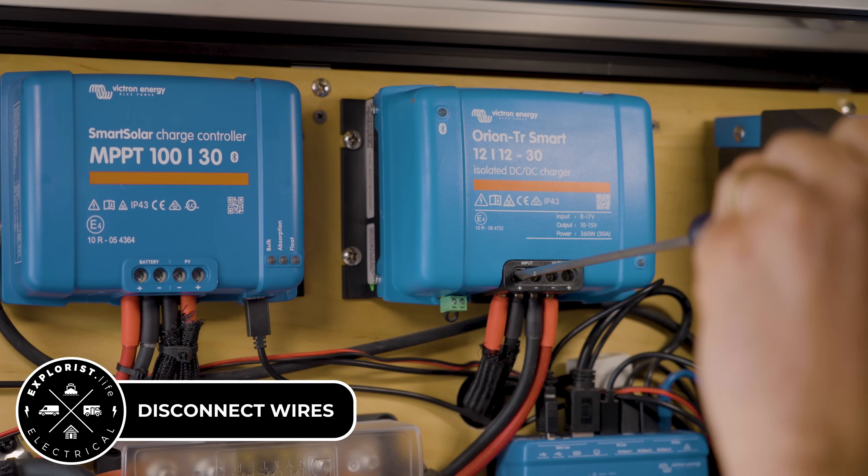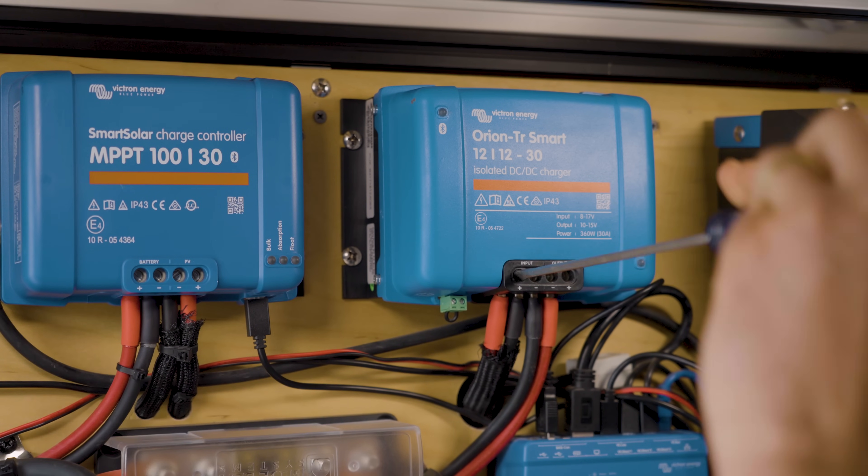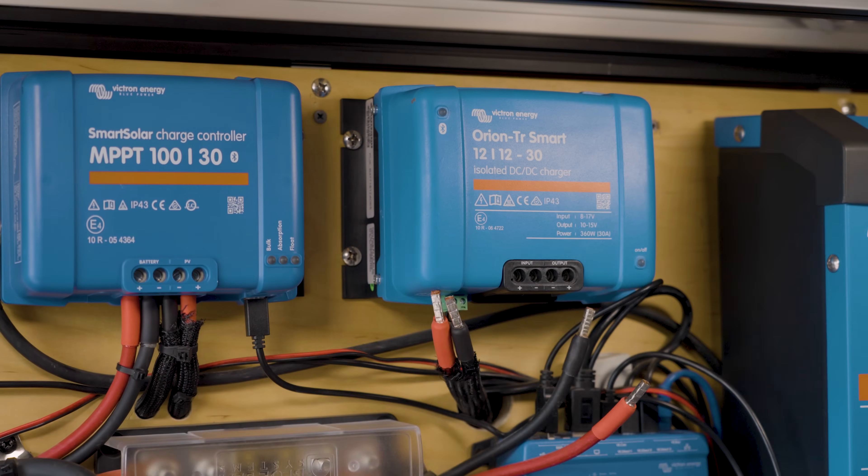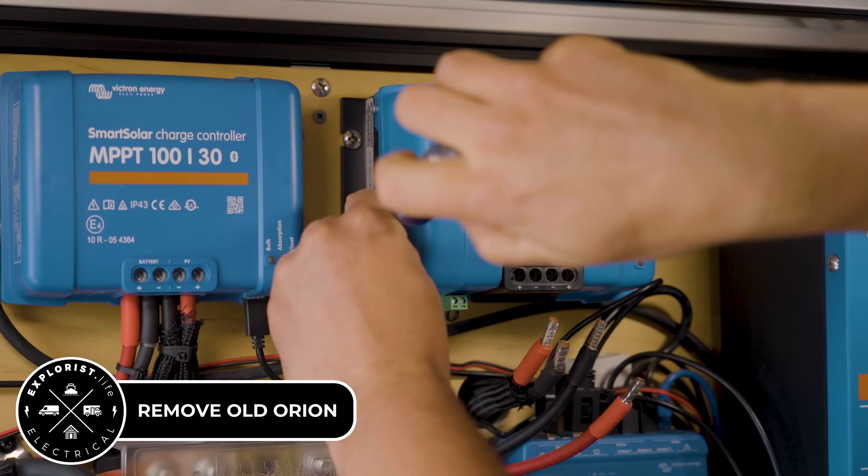Now we can disconnect all of the wires going into and out of the Orion and remove them from the unit. And now we can remove the Orion from the wall.